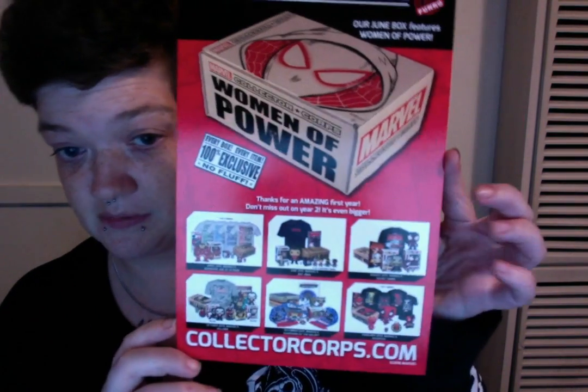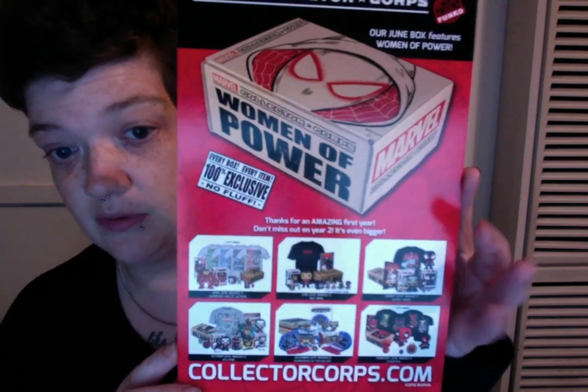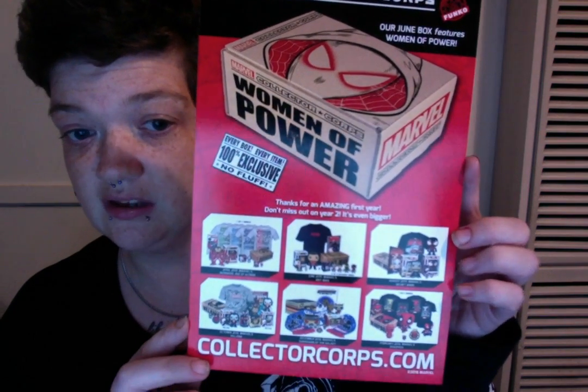We're opening up the other side of the box and getting down into it. This is a first — I've never seen this in the box before. It's advertising for the next box, and showing you what was in the past boxes in case you've missed out on them. I actually have them all, which makes me happy.